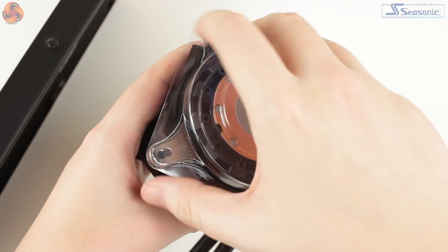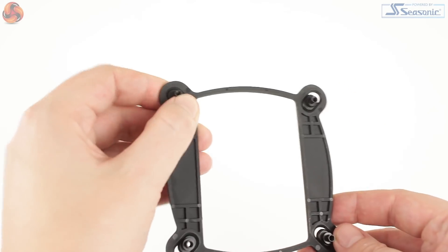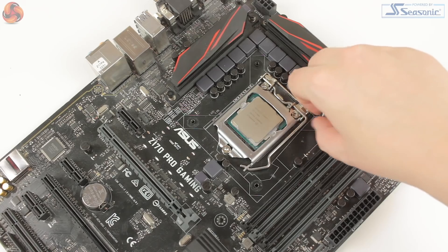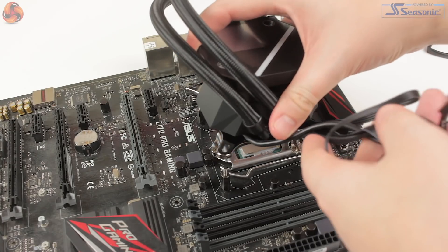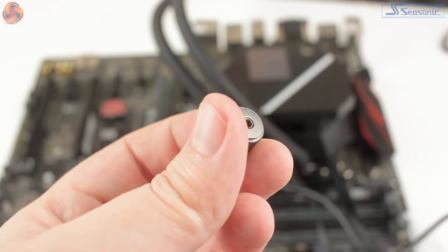Moving on to the installation: as the Ryogen 360 is manufactured by Asetek, anyone who's had a go at an earlier Corsair or even an NZXT cooler will find the process an absolute breeze. The bracket for Intel mounts comes pre-attached to the CPU block, and as we test on the Z170 platform, there is little to do in terms of preparation. The plastic backplate needs to be very slightly adjusted to fit your socket and then put in place at the rear of the motherboard. Four double-threaded standoffs can then be screwed into each of the four corners of the socket. Thermal paste does come pre-applied, however this was removed and replaced to ensure consistency in our testing.